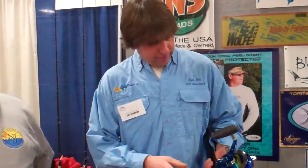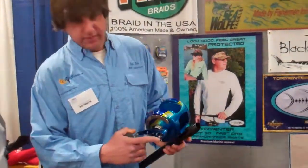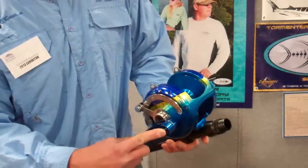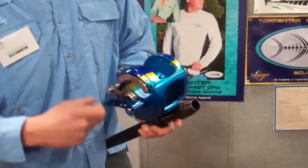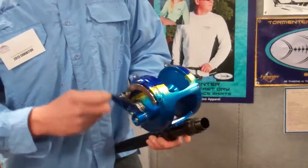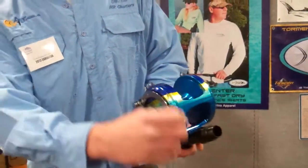It's a 3-speed lever drag. The way you operate it — you're in high gear already. A little push in, you're in the next gear, which is 2-to-1. And then low gear is 1-to-1. So you got yourself a little powerhouse here. Then, same way you're resetting a 2-speed reel, you just push the button, you're back into high gear, which is 3-to-1.